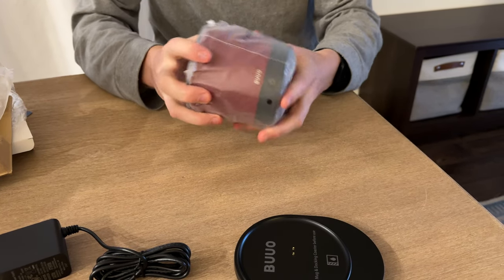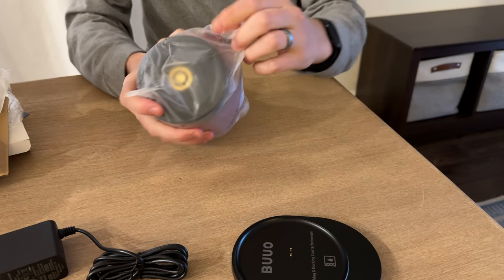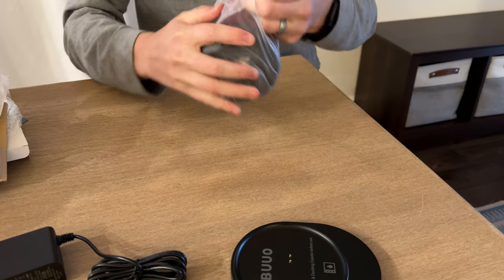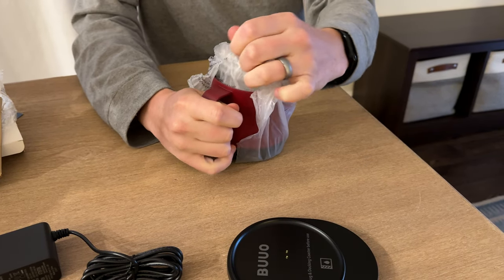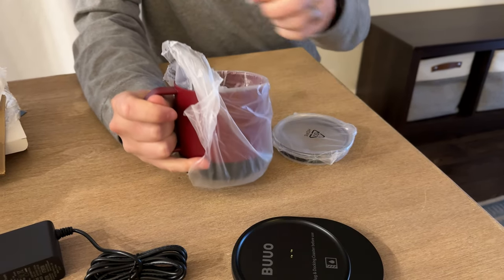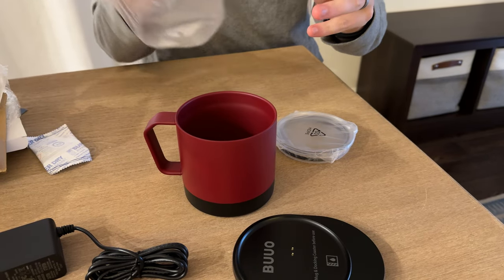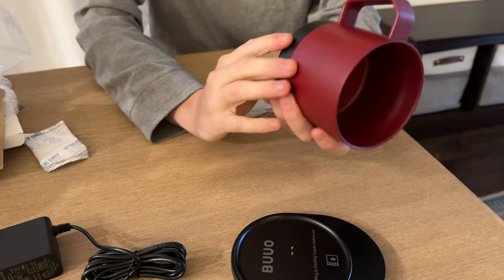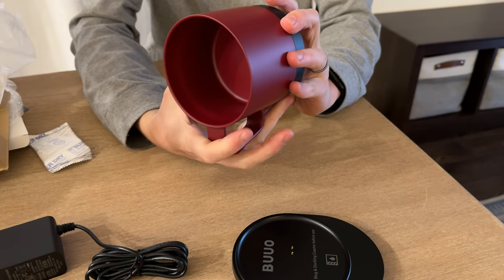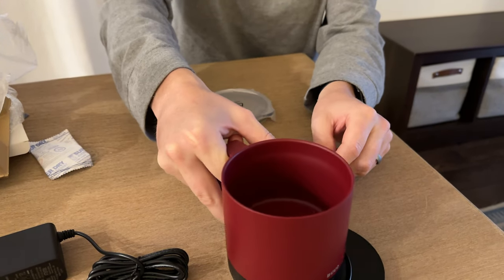Here is the mug — that thing is solid. How do we open this? I don't see any openings, so we'll just rip the bag and get the mug out. The opening is on the inside. Wow, this is solid. It is red and black but really cool looking. Here's the base for it that just goes on that.